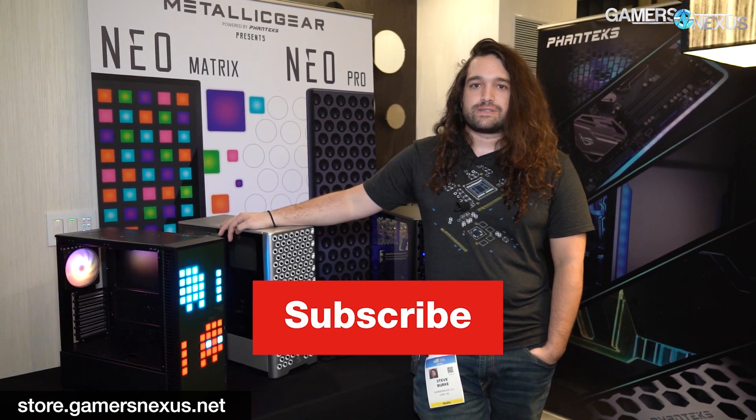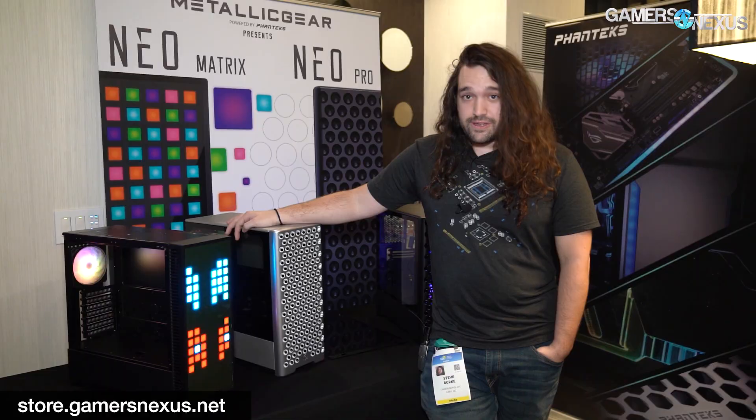That's it for this one. Subscribe for more as always. Thanks for watching. Go to store.gamersnexus.net to help us out directly, and I'll see you all next time.